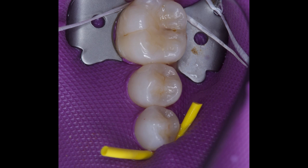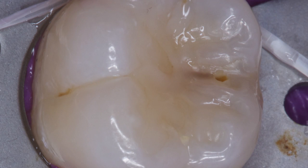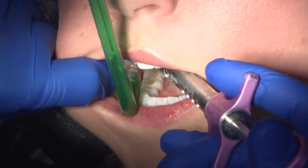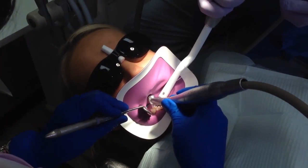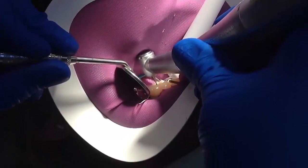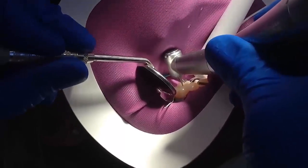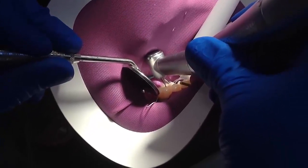One relatively small cavity lesion in an otherwise intact arch classifies Megan as a patient with low risk for dental caries. Using local anesthetic with vasoconstrictor, she's getting Megan ready for the procedure and to receive the rubber dam. The rubber dam is preferred because it controls soft tissue and increases visibility and access. It's considered essential to have a dry field to prevent cavity contamination by oral bacteria and to attain the best marginal seal for the adhesive restoration.